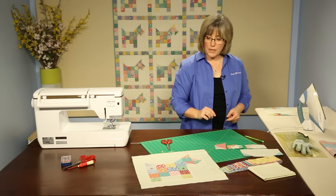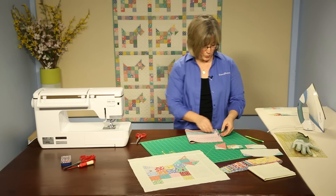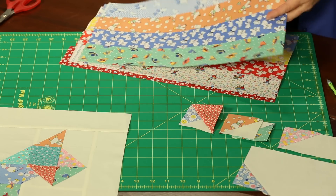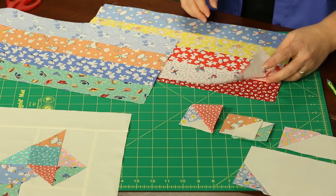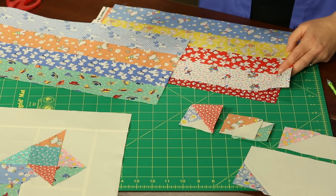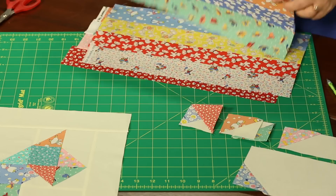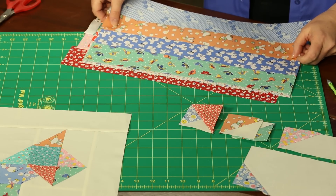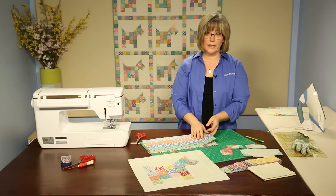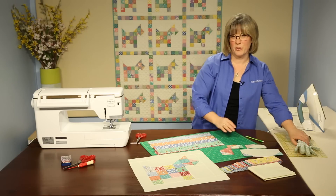Now we need to create pieces that go into the body of our puppy. We get to go into our 30s strips and pick out four strips to put into a strip set. This is the fun part where you can put together four that you like. Follow the directions for the number of strip sets you need to create. When you've got them all done, I stack them up to cut — because there are a lot of pieces here.